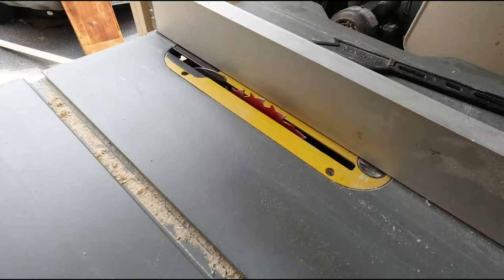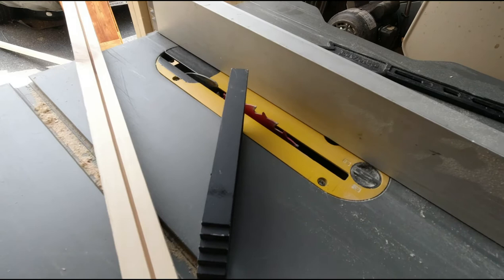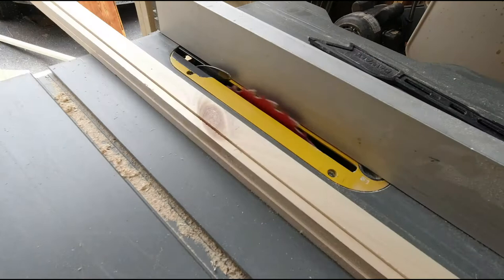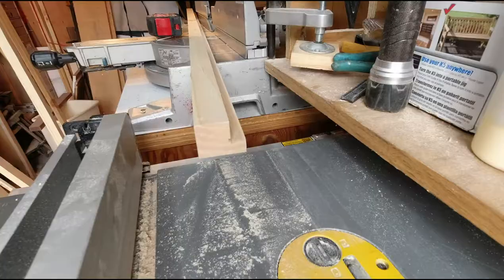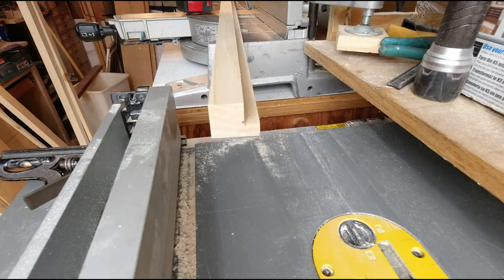Now that we've ripped our initial groove, we reset the blade to three-quarters of an inch and slide the fence over. This time we'll set the fence to half an inch — accounting for blade width, we go to three-eighths of an inch. We've now removed our half-inch by three-quarter space, which allows the plywood to sit in there with enough bearing to shoot a screw into the front. For the ends of the frame, the rabbet is exposed on the outside, so I cut the end pieces three-quarters of an inch longer on each side and notch them out on the bandsaw so they sit flush.